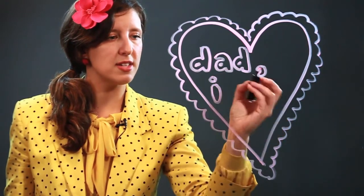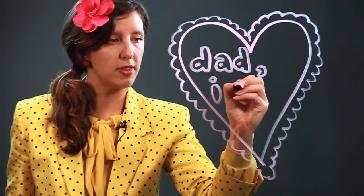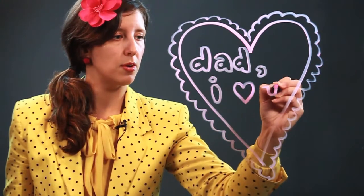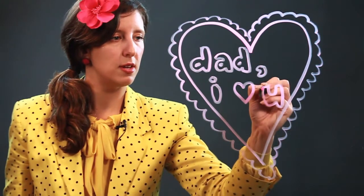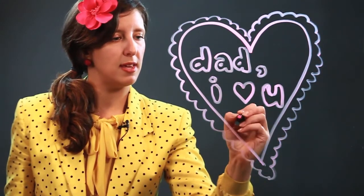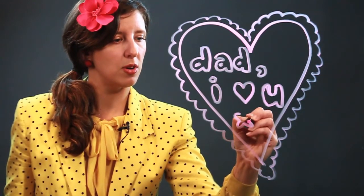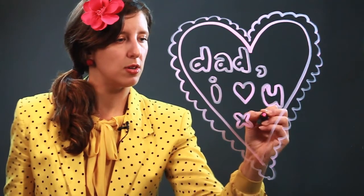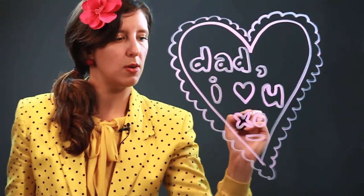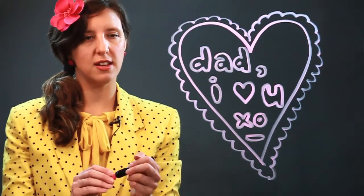And then since it's a Valentine, if you would like to, you can put another heart in there. I love, and then you. Nice rounded bubbles. Maybe an X and an O, which means hug and kiss, of course. And there we go — there's a happy Valentine in bubble letters.